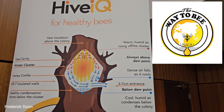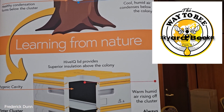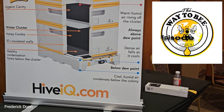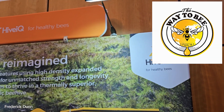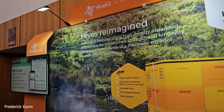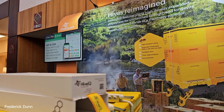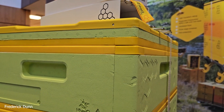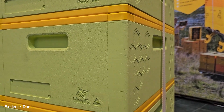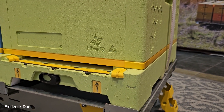Hello and welcome to another episode of The Way to Bee. I'm Frederick Dunn, and during the last weekend of October 2024, I was invited to the Pennsylvania State Beekeepers Conference in State College, PA. I decided to interview two of the vendors I've not interviewed in the past: the first is Hive IQ, and the second is the owner of the Hog Half Comb Cassette System for making comb honey. He had something brand new that I think you're going to find very interesting.